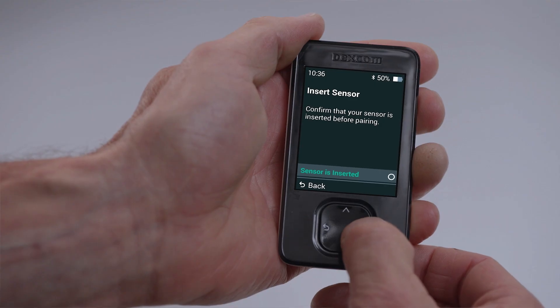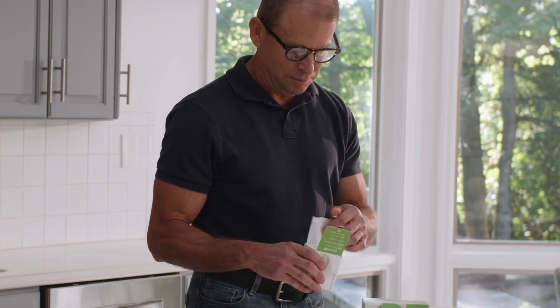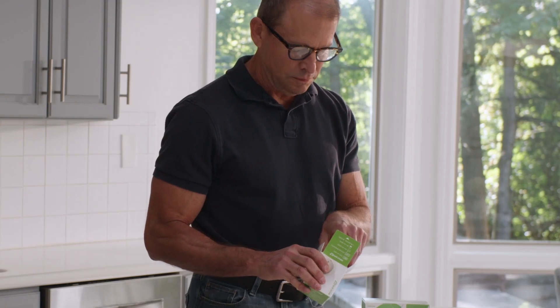After the tutorial, you will be prompted to insert your sensor. For printed instructions and sensor site locations, see the instructions in your sensor box.